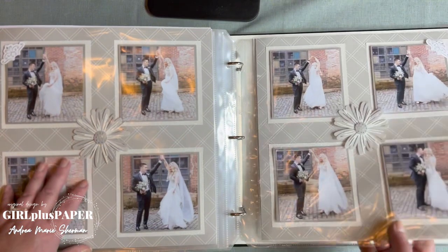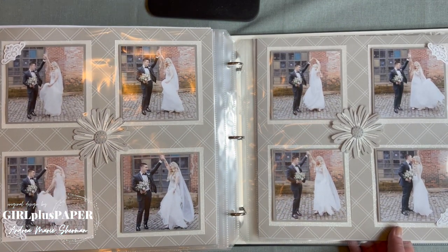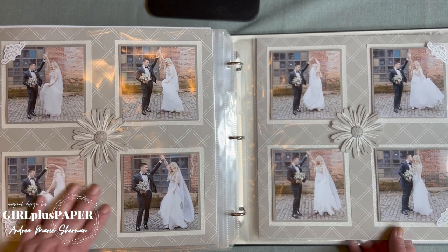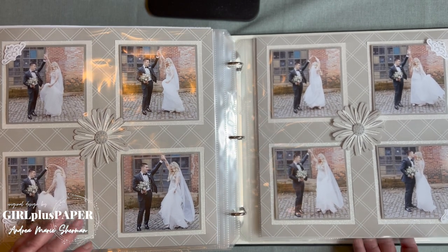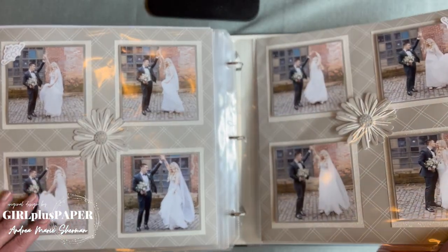Even though it's a simple page, it's perfect. You add the embellishments, and there are concentric squares of paper telling the story.